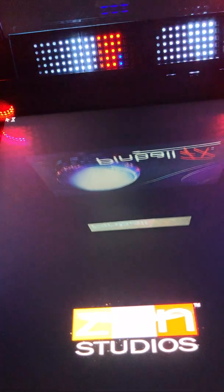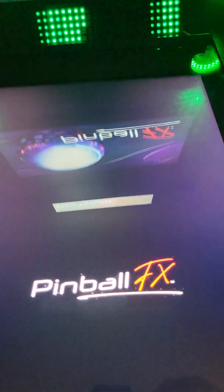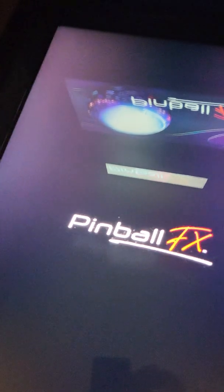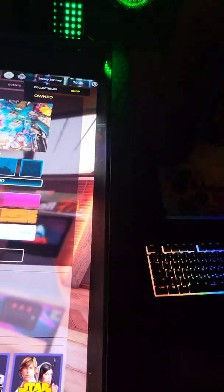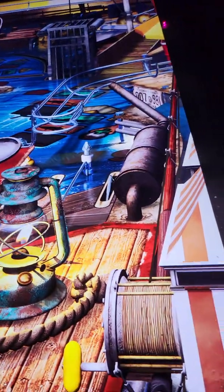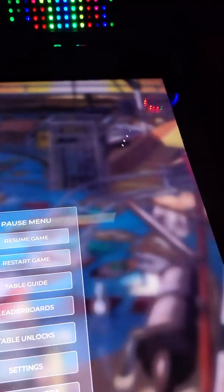The problem a lot of us are having is that cabinet mode is not sticking — it's not staying in. And of course it wasn't in cabinet mode, which is the problem that we've been having with cab mode.